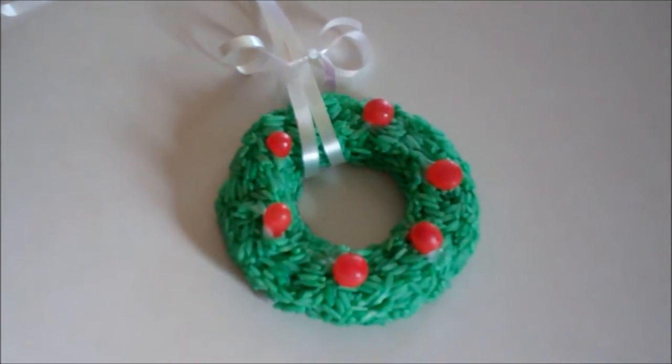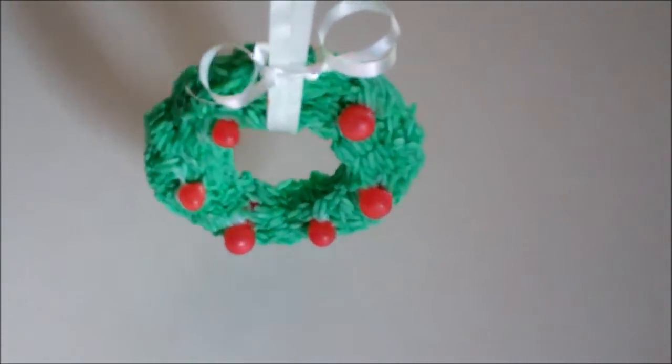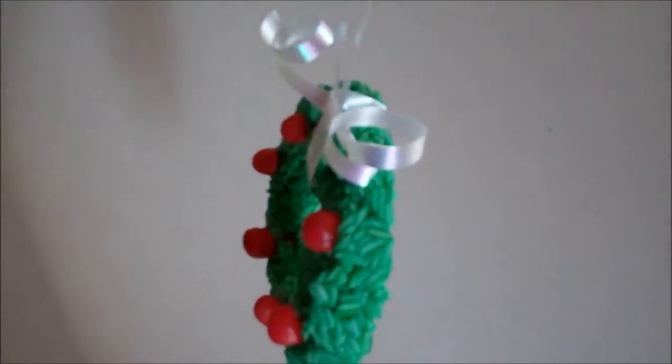Today I'm making these Darling Wreath Ornaments and they're very simple to make. If you'd like to just watch, I will show you how to make them.